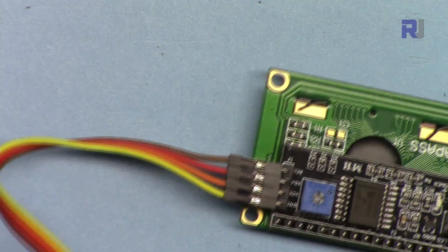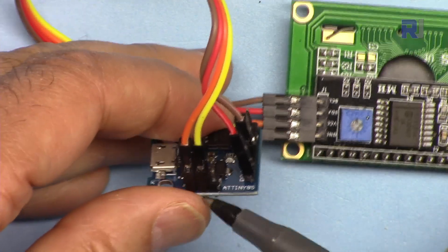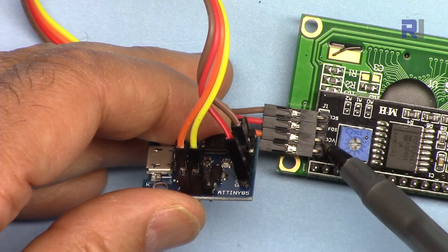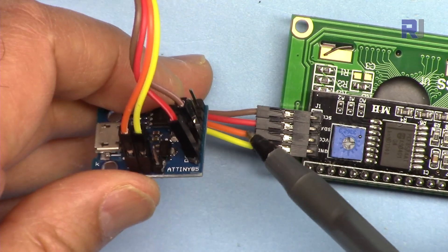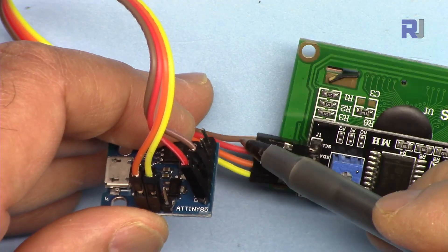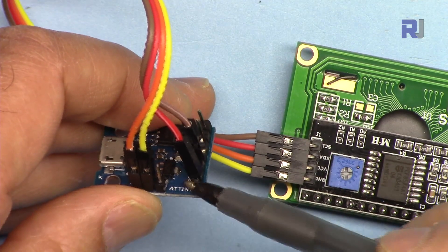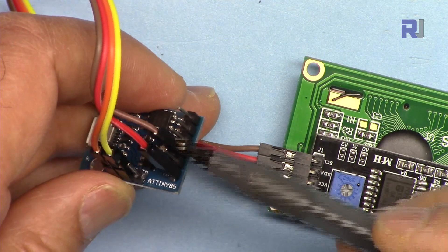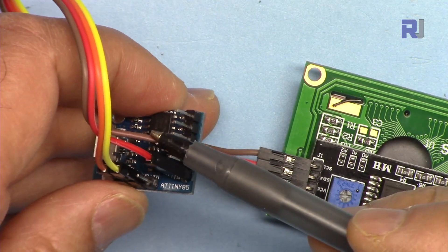Now let me explain the wiring. The ground wire is yellow and has been connected to the ground — the middle pin of the DigiSpark board. The VCC, the second pin, has been connected to 5 volts with an orange wire. Then SDA — shown in red — connects to pin 0, which is SDA. And the last pin, SCL, you skip one pin and go to the third pin which is SCL.